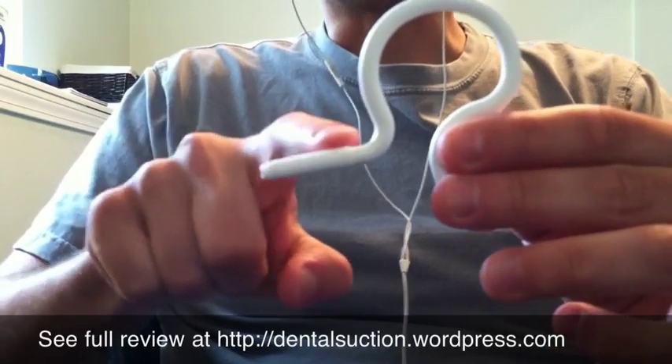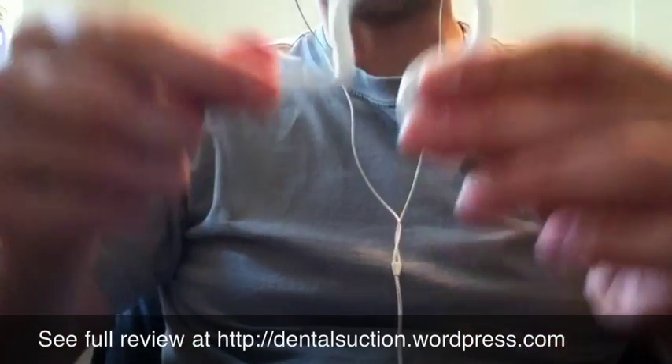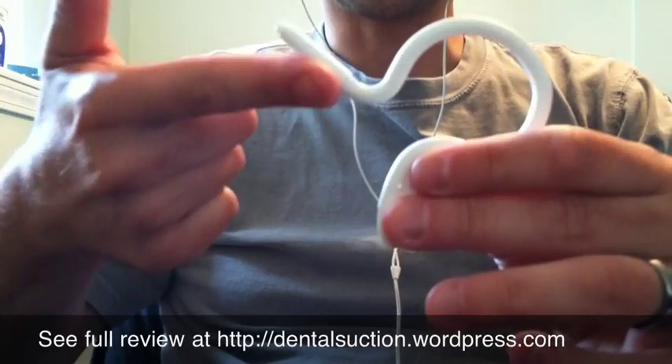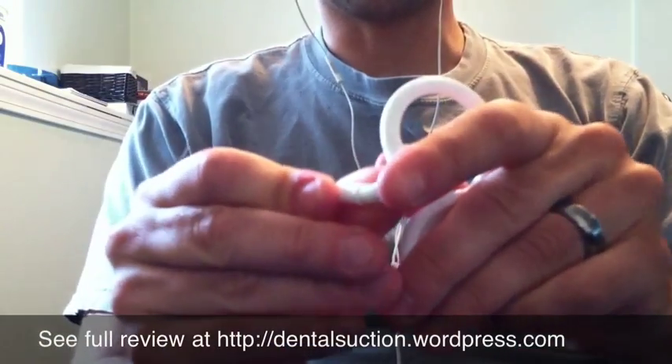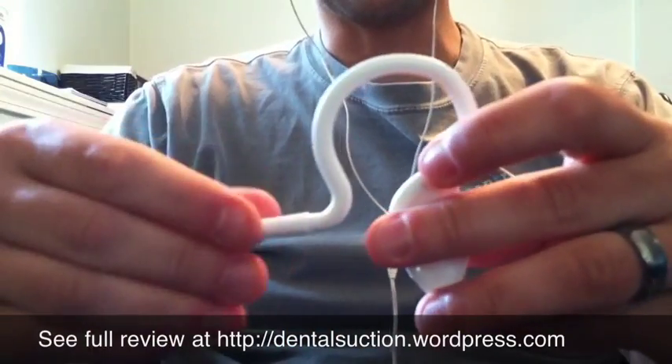This part right here — I find the patient's chest gets in the way. So when you have it placed in, this tends to get knocked off the patient's chin. What I do is just bend this to keep it away from the patient's chest and just to keep it in place.